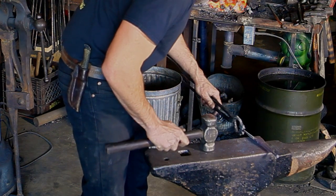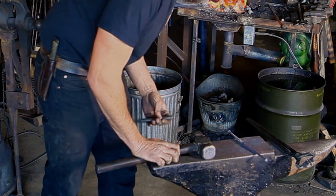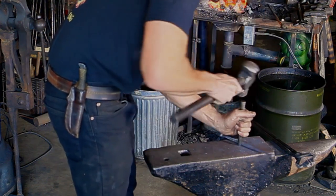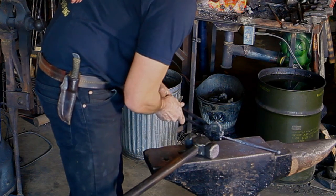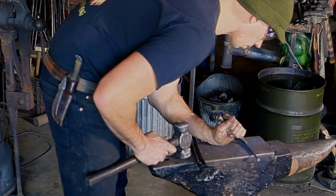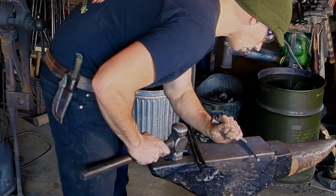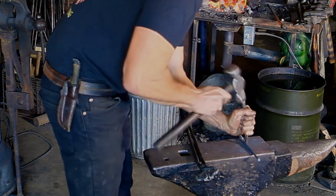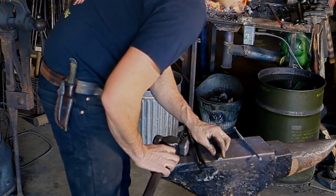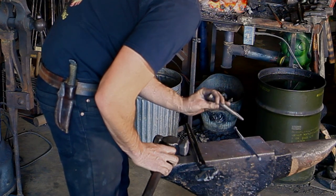Now I'm going to mark with my center punch where I'm going to punch my holes. Going ahead and doing that right now — just kind of get a mark there. That one looks pretty centered. Making a second one — that one's a little bit off, so I'm going to try to move that punch mark a little bit and center it up. Taking another heat and I'm going to recess these punches with the center punch.